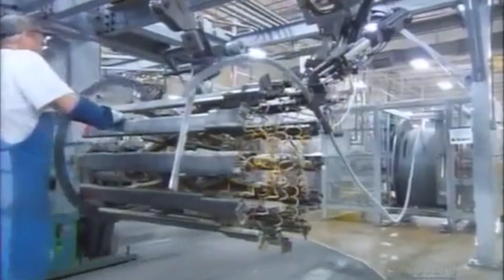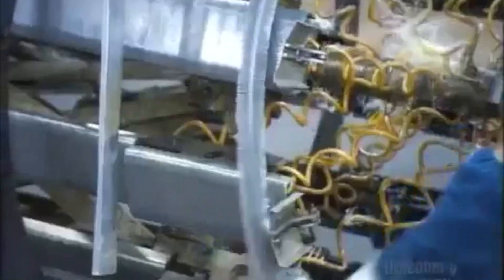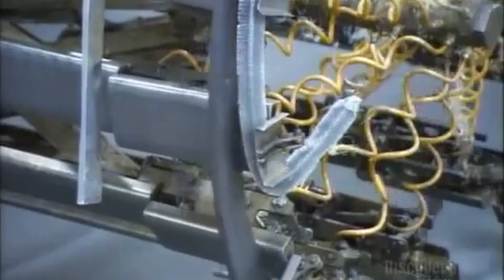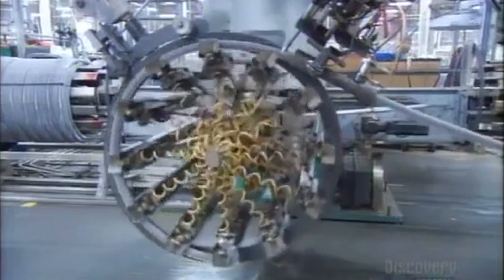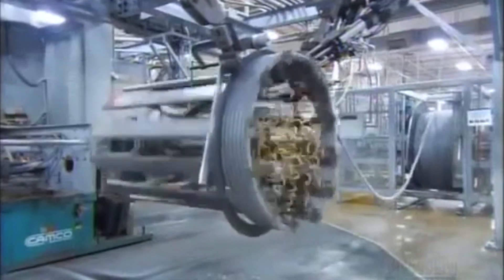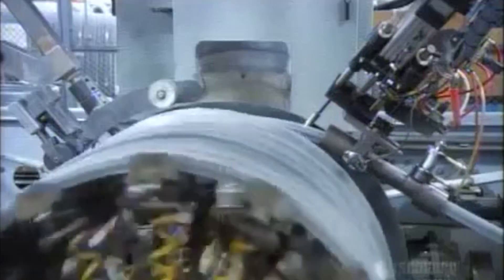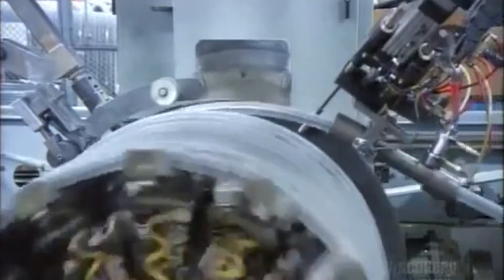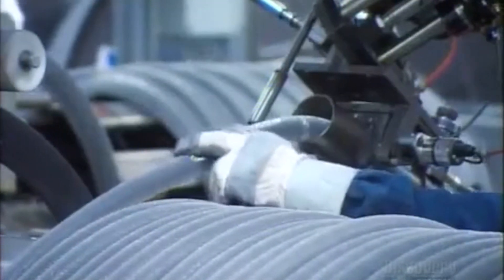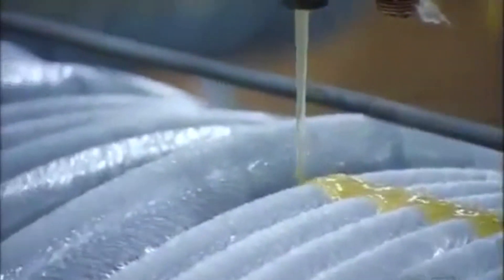Now to form the coil, they hook the end of the spine-fin tubing to an automated winder. It spirals the spine-fin tubing into a large cylindrical shape. When they finish winding the coil, they cut the end free from the feeder, then apply hot glue to hold everything together.